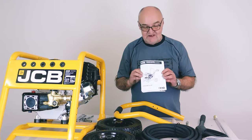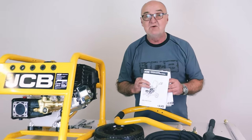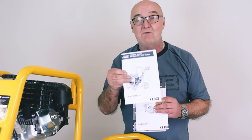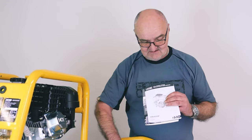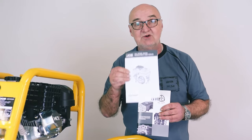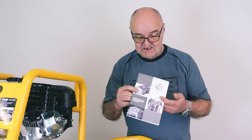We do recommend that you read the user manuals thoroughly before use. There are actually three manuals with this model. The first covers the machine itself — how to operate your pressure washer, the do's and don'ts. The second refers to the engine specifically, what you need to know about the engine. And the third one relates to the pump as well, so it's all covered.